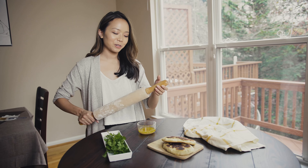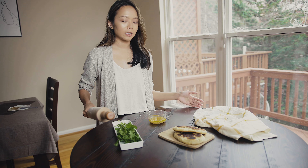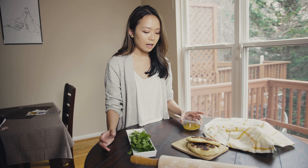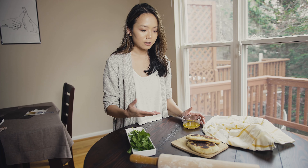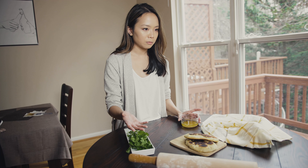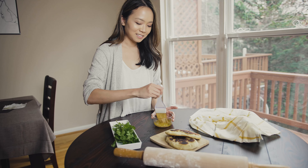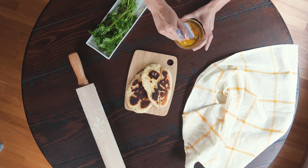If there are any tools you used while cooking, I usually like to add them — specifically for cooking this can include the rolling pin, a spoon, or a fork, whatever matches the story I'm trying to present to my audience. I'm going to butter up my naan now.